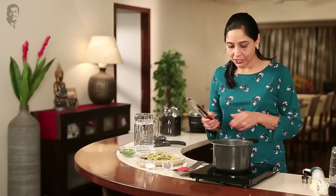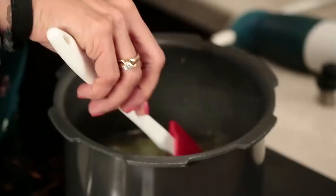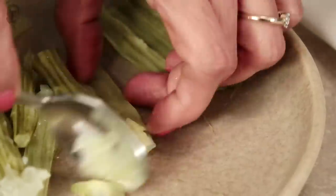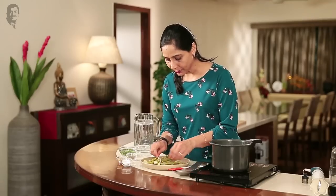You have to take care of yourself. You don't have a drumstick here and you can't cut it, so let's remove the pulp. It's a little hard work, but no problem — the soup will become very tasty. This is my guarantee.